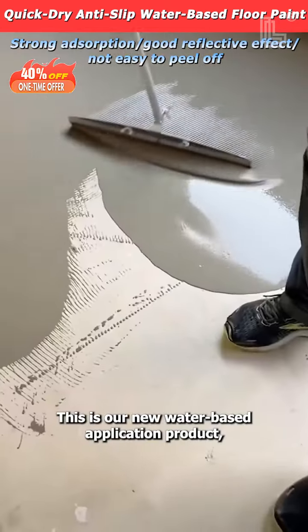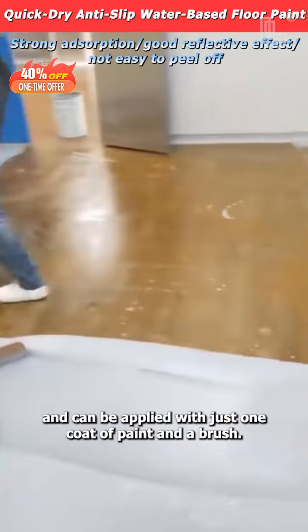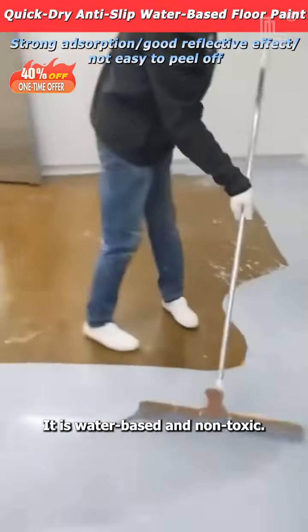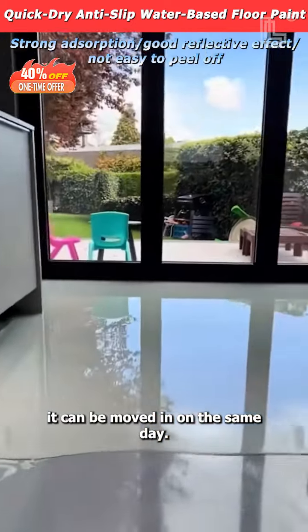This is our new water-based application product, which is easy to use and can be applied with just one coat of paint and a brush. It is water-based and non-toxic. After it is completely dry, it can be moved in on the same day.